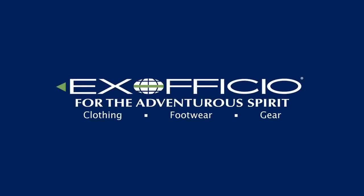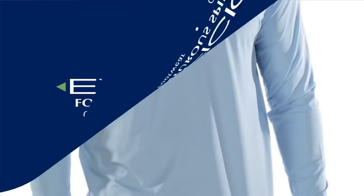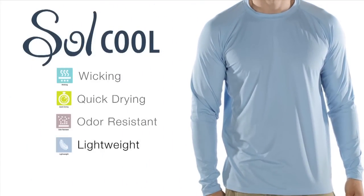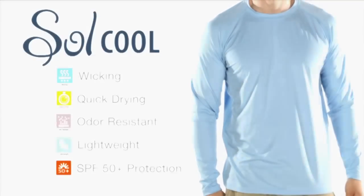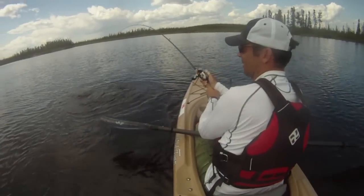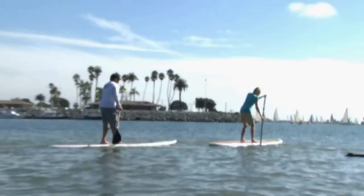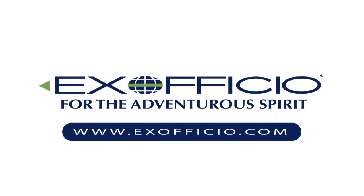Paddling TV is brought to you by Exofficio and their SoulCool collection of shirts, which not only wick moisture from the body and dry quickly, but are made with ice fill technology. Exofficio's SoulCool shirts actually dissipate heat and provide a cooling effect. Check them out at Exofficio.com.